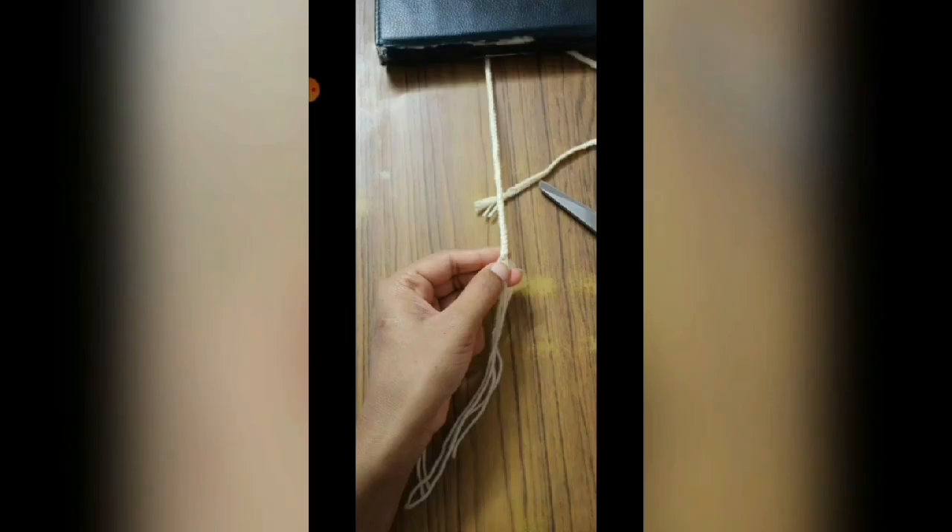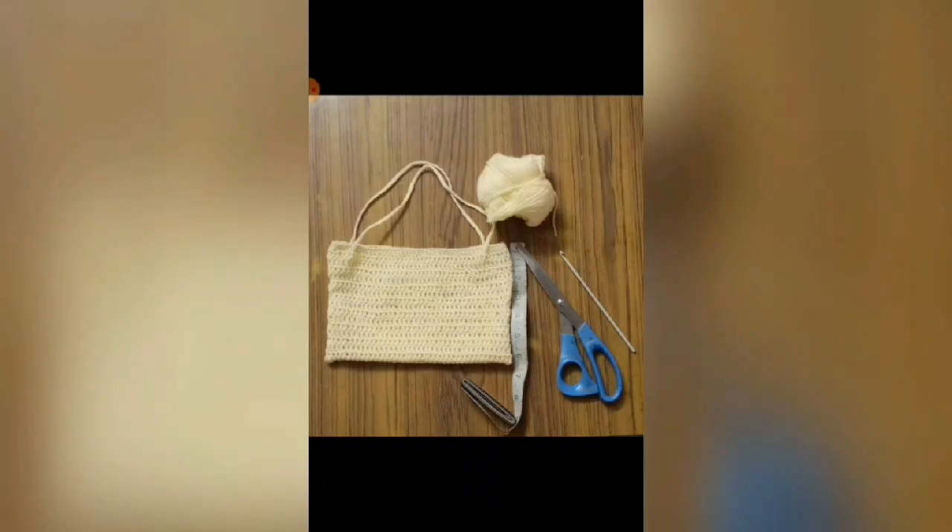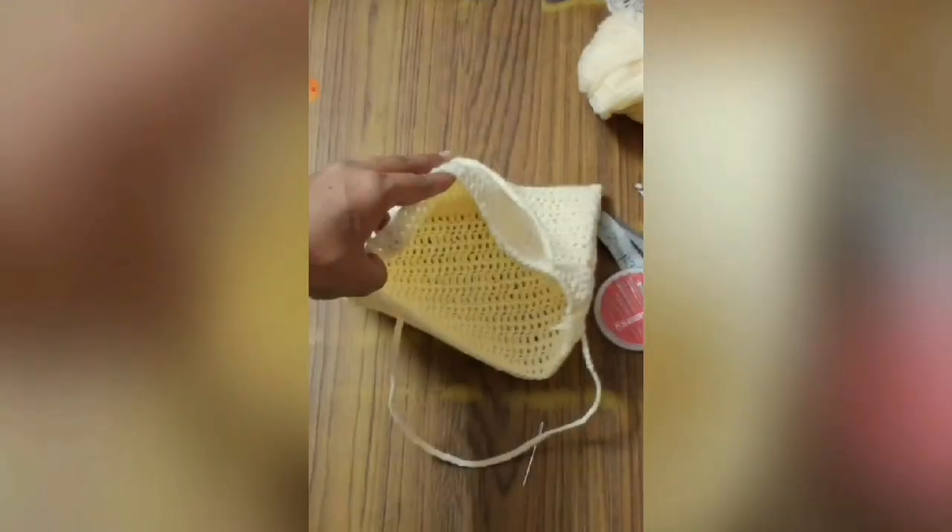My eleventh project is a crochet bag. We were told to make a crochet bag of 6 by 9 inches and I have used 3-ply wool for it. This is my crochet bag — it is a simple crochet bag. As you can see, it is 6 inches by 9 inches.